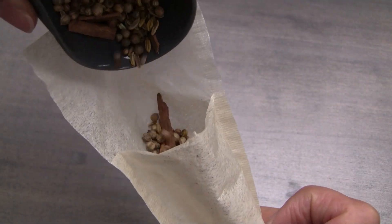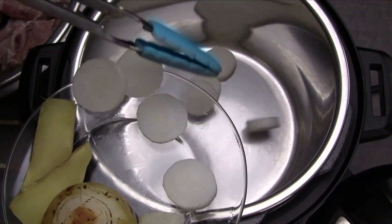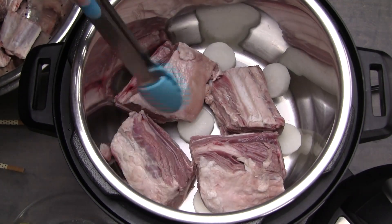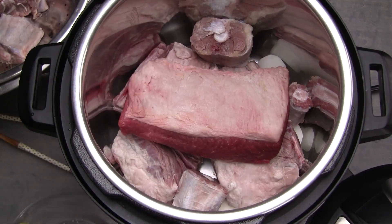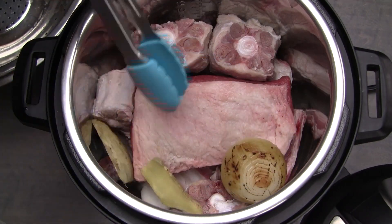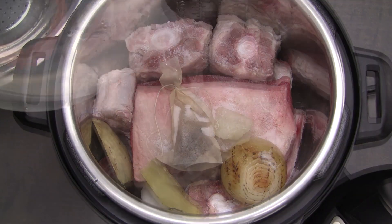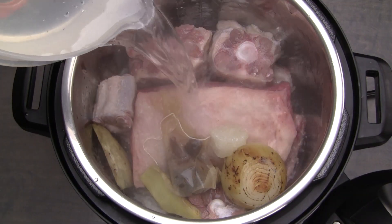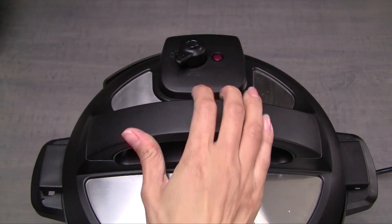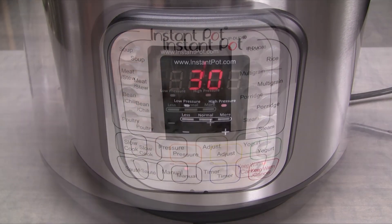Transfer the spices into a large tea filter and close the end by tying it with cooking twine. Into the inner pot, add the radish, the beef ribs, the beef brisket, and the oxtail. Now add the onion, ginger, spices bag, rock sugar, and 2 teaspoons of salt. Fill the inner pot to the max line with boiling water — approximately 12 cups. Cover with a lid and set the valve to sealing. Use the manual button and set to high pressure cook for 30 minutes.